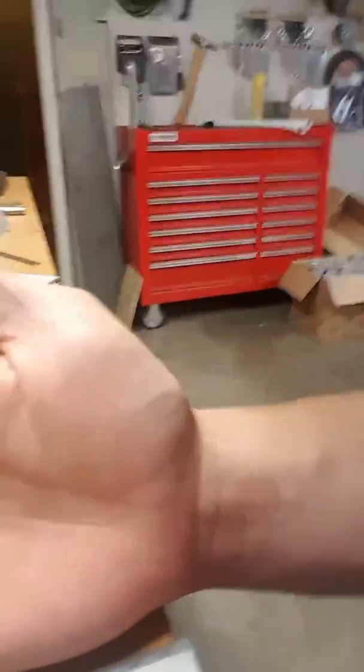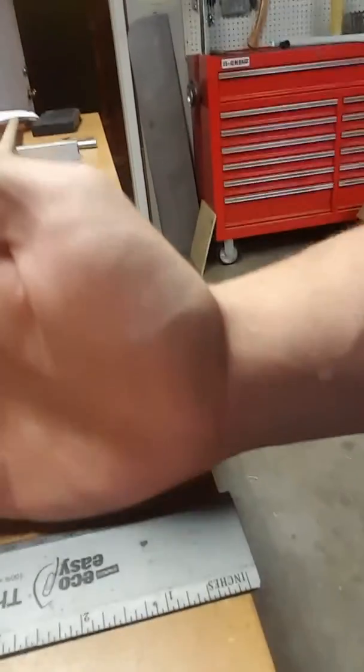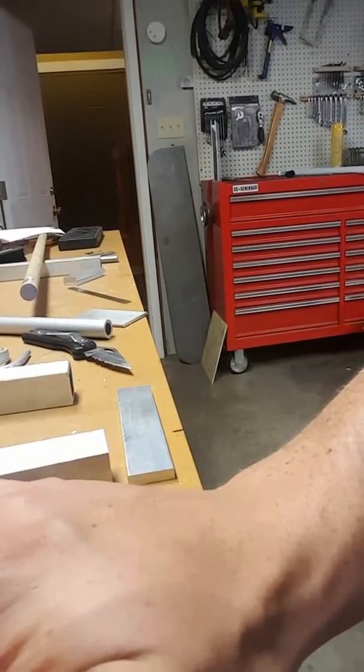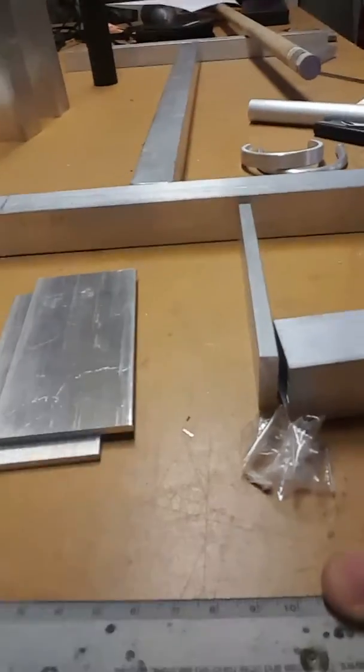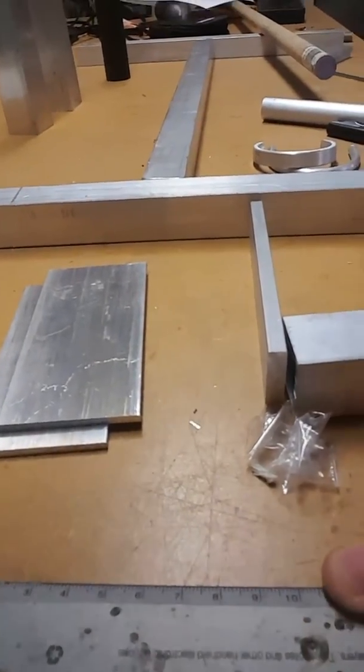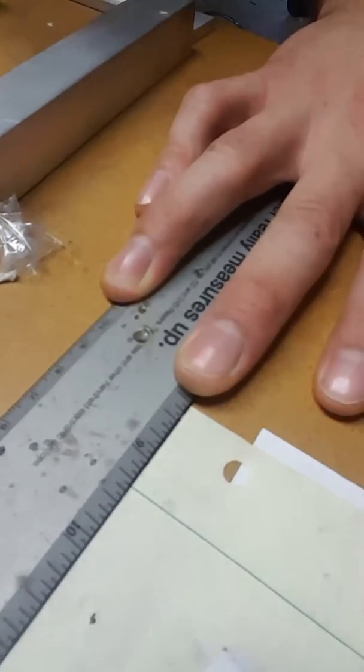I'm trying to position this ruler on my hand to show what length my hand is. Here's my palm — there's a palm crease. I'm laying my palm so the crease is right over the ruler. Looking here, you've got approximately eight and a quarter inches — it's kind of hard to see — eight and a quarter.